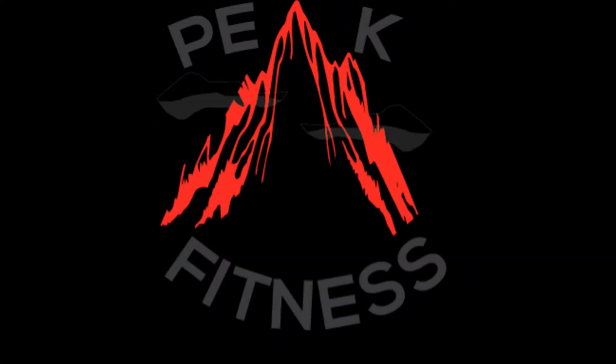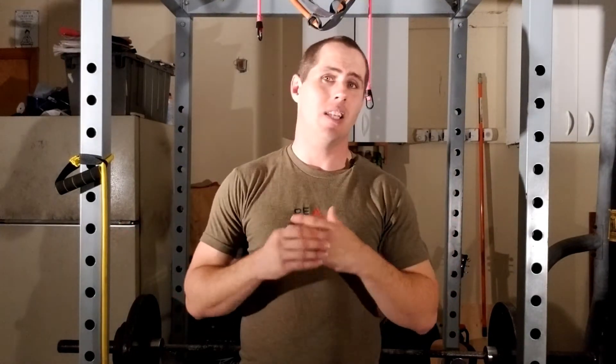Hey guys, Roman Trezler here with Peak Fitness. Today I want to talk to you about what you can do to help prevent injuries. If you are new to this fitness world, I've got some bad news for you: if you stay with it long enough, you're going to get injured — it's just inevitable. Even the best of the best get injured, and most of the time our injuries are very preventable. I also want to tell you what you can do if you have been injured to help speed up the recovery process.